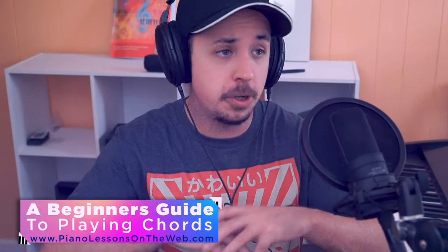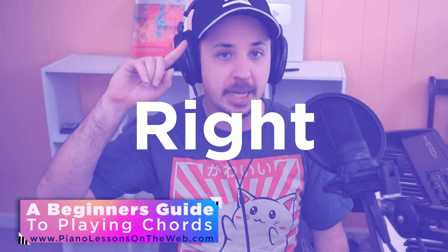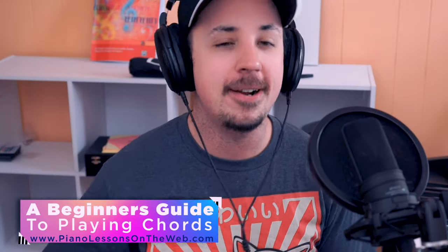Being able to play chords is super important when playing piano. And if you don't even really know what chords are, you're in the right place. Because your piano teacher Tim here has you covered. Today I'm going to introduce you to chords, so let's get to it.